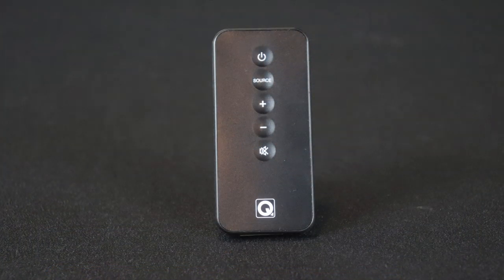The included remote is pretty small, which is standard. It has a sensor on top, plus a power button, source button, two volume buttons, and a mute button. On the bottom is the battery compartment — you just push it in and pull it out to access the battery.